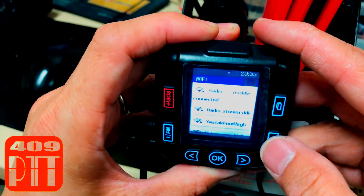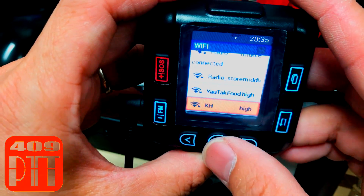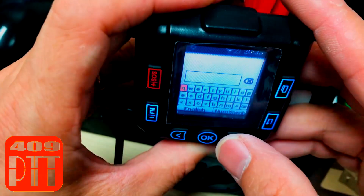Now you can select the internet you would like to connect to. After you choose the Wi-Fi you want to connect to, press OK and the keyboard will pop up.